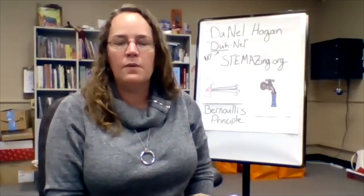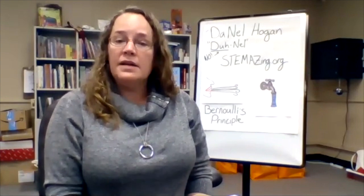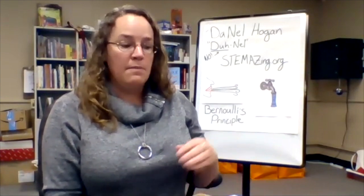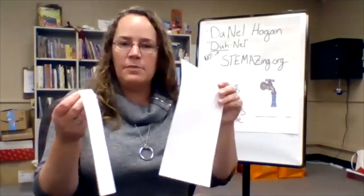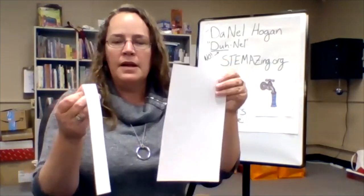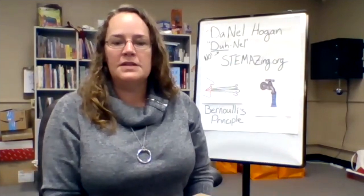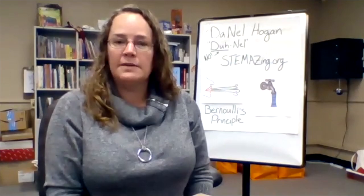I wonder why, I wonder if, I wonder how. Pause the video here and do this experiment a few times — maybe change some of the variables, try a different strip of paper, and see how it works. Then come back and we'll talk about what you may have noticed and what you might be wondering.